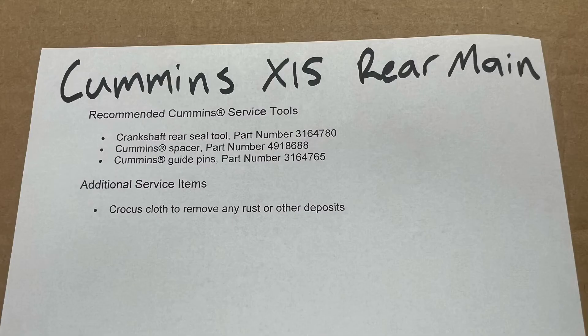Listed below are the recommended Cummins service tools, including the crankshaft rear seal tool part number 3164780, the Cummins spacer part number 4918688, and the Cummins guide pins part number 3164765. This is not a rear main that I would recommend you try and complete without the proper tooling, so make sure you have these on hand before you attempt this repair.